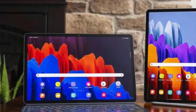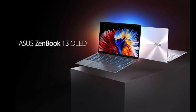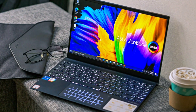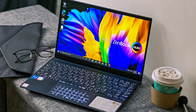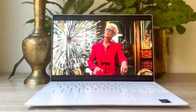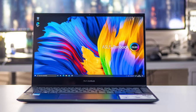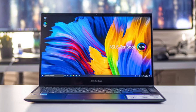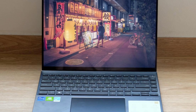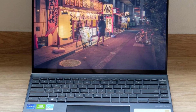A maxed-out Tab S8 Ultra with 16GB of RAM, 512GB of storage, and a matching keyboard will cost you closer to $1,800. You can get some very solid laptops for the same amount of money. The Asus Zenbook 13 OLED, for example, delivers stellar battery life, great AMD-powered performance, and a gorgeous 13.3-inch 1080p OLED display starting at $799, or $1,099 for a model with an Intel Core i7, 16GB of RAM, and 512GB of storage. Asus also has a Zenbook 14X OLED in the works that we expect will be as performant as the Zenbook 13.